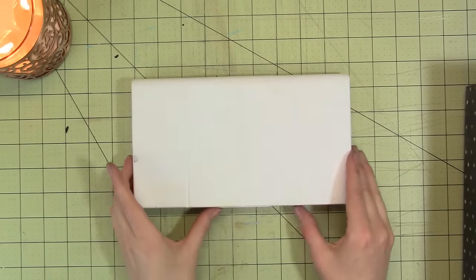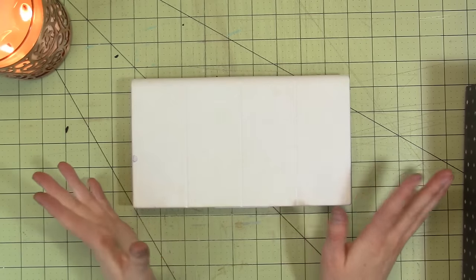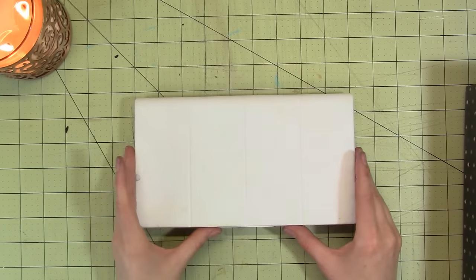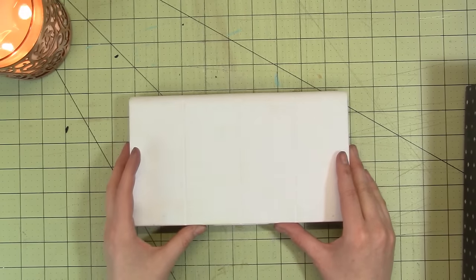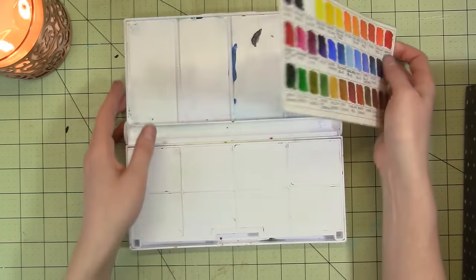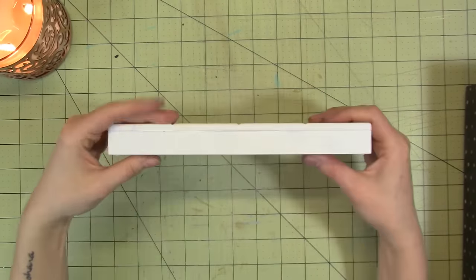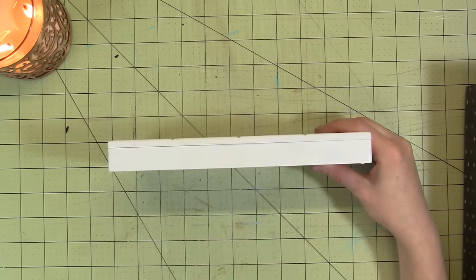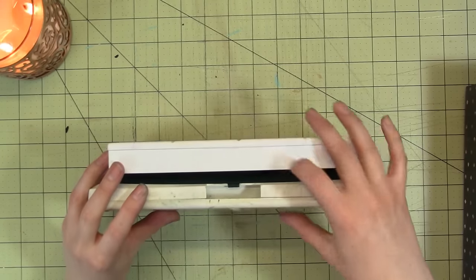The next palette I have is my St. Petersburg Yarka White Nights — I always struggle with the proper name. They're Russian and they're great. This is the set my mom got for me because they were really affordable on the SAA — the Society for Amateur Artists. These are actually full pans. It's a white plastic kit, thicker than my other palettes — about an inch thick.